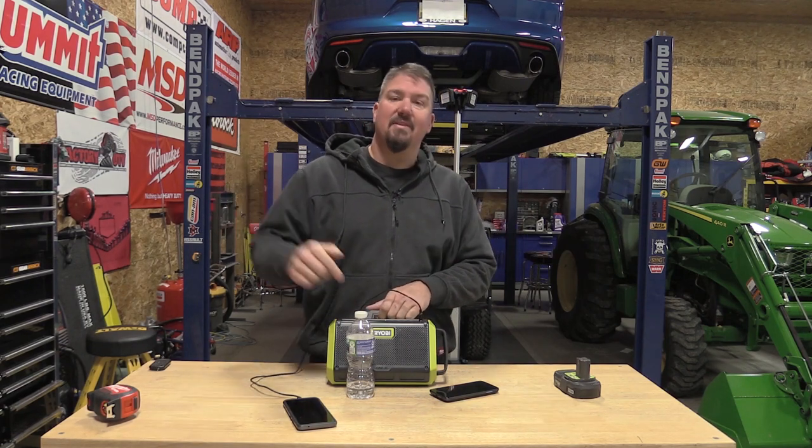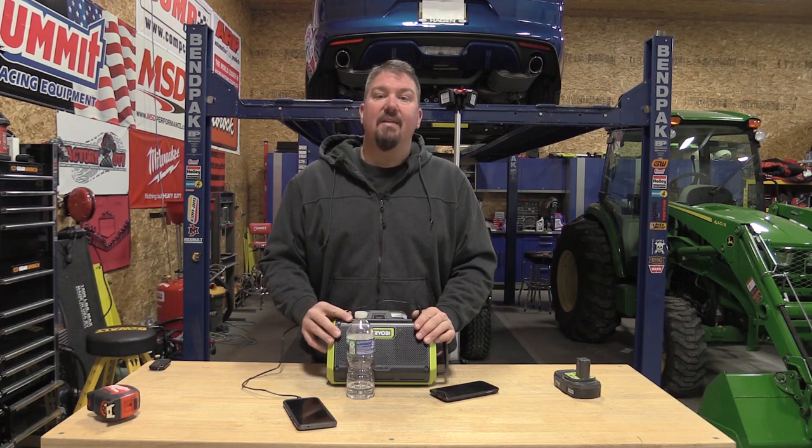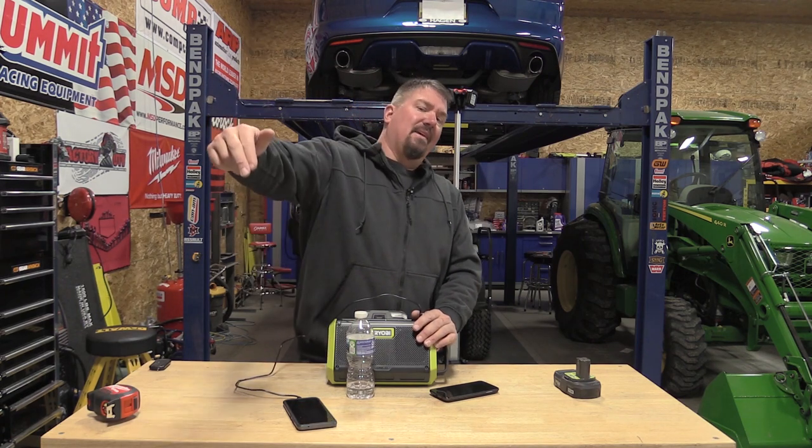Leave us some comments — super interested in what you think about this. I know it's hard to hear the sound quality through my microphones, and I'm doing my best to give you an idea on noise level, but you're going to hear me a little over the speaker. Either way, definitely something to check out. If they have this at Home Depot where you can turn it on and listen, I think it's well worth your time. They always have that warranty and money-back guarantee, so give it a try. Give us a like on this video, subscribe to the channel if you haven't already, and as always we appreciate your time. Have a great day.